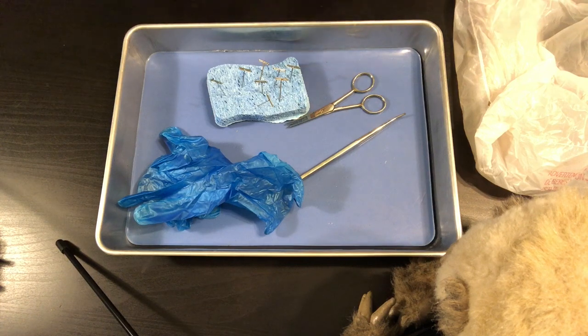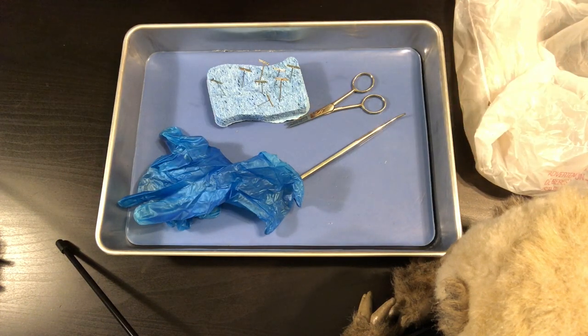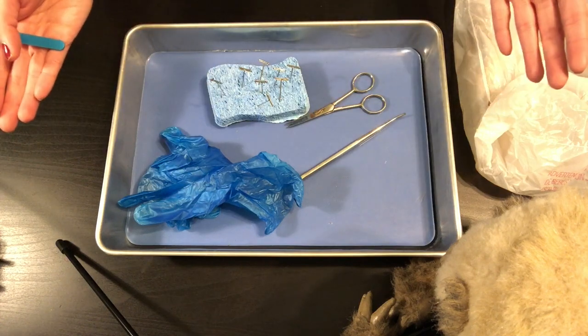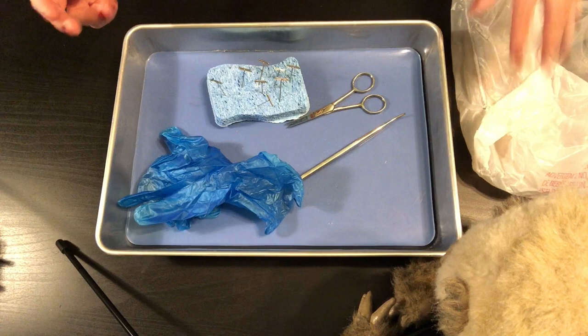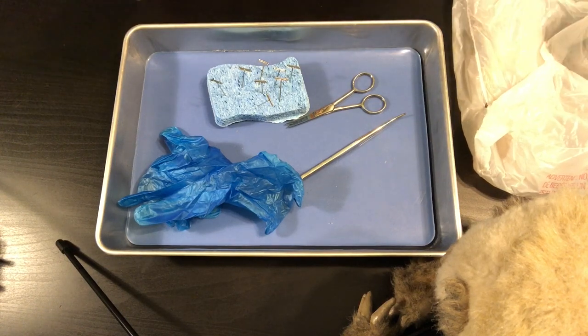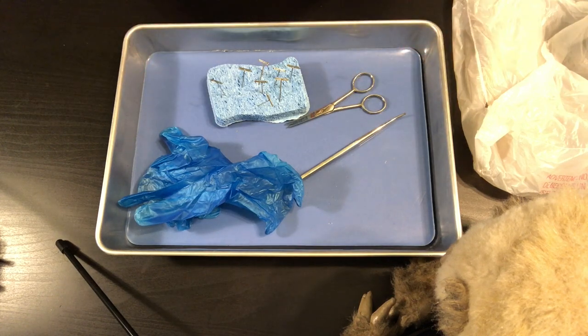Hey guys, this is Miss Martinez, your science teacher. I'm here showing you what you are going to be using for the dissection. I've got a frog right here that I'm going to bust out in a few minutes and dissect, showing you basically all the steps that you will be doing within the coming days.